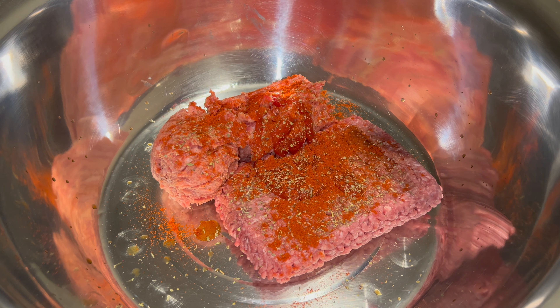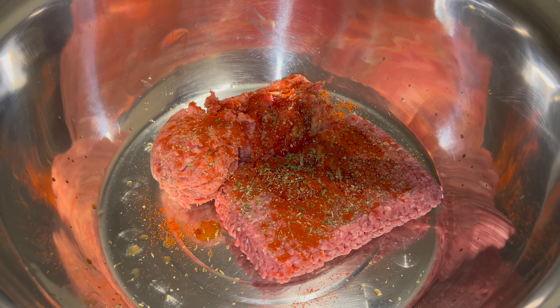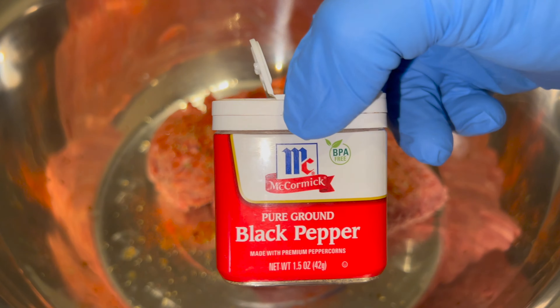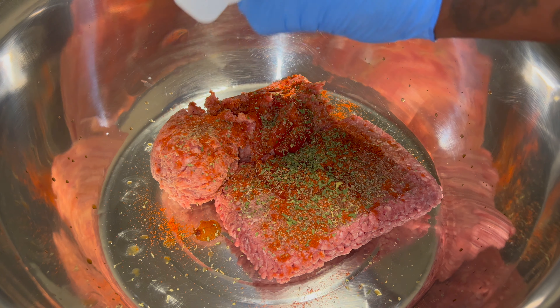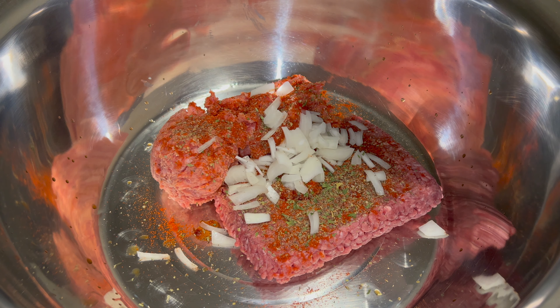Make sure you got that oven preheating at 350 degrees. Using some dry parsley flakes — you can use fresh, because fresh is the best. Follow that up with some black pepper. Get the oven preheating at 350.